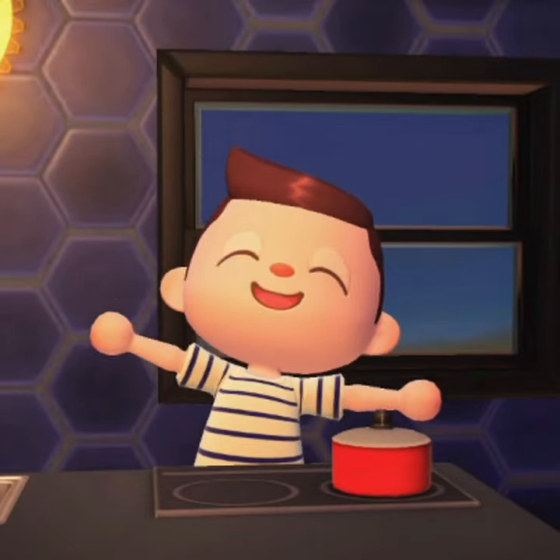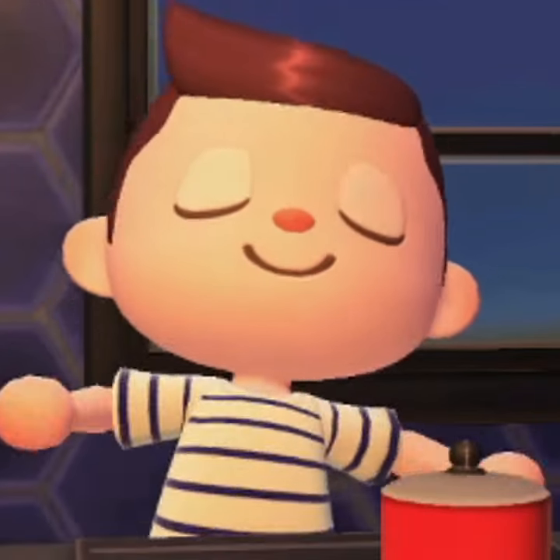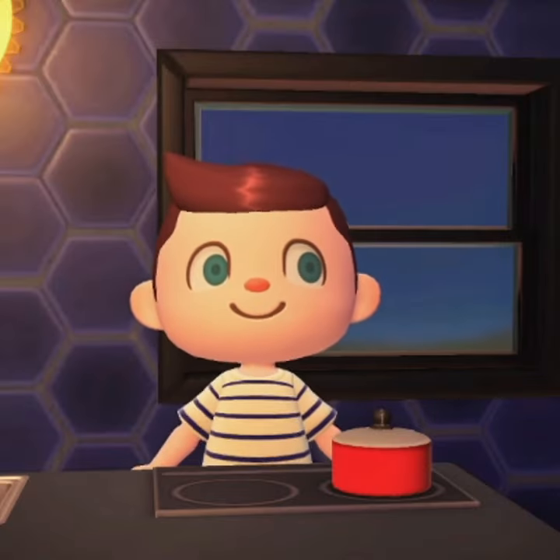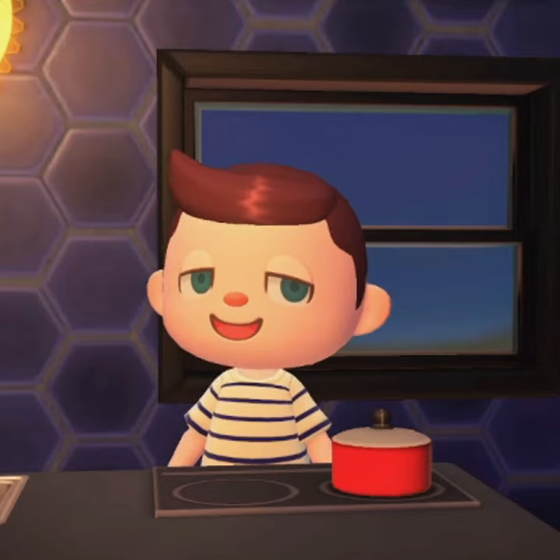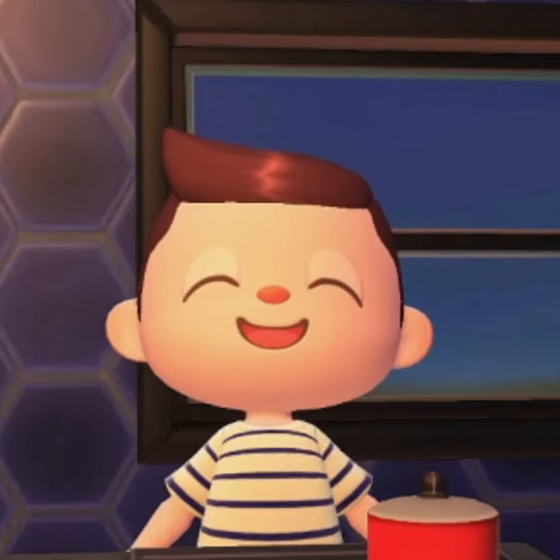Welcome back everyone to Short Cook Time. I'm your host Beneficial, and I'm here to show you recipes that you yourself can cook in a short amount of time. Today we got a special recipe for sea bass pie. If you're tired of constantly catching sea bass out in the ocean, then why not put them all to good use and try this out.